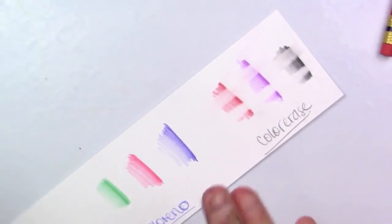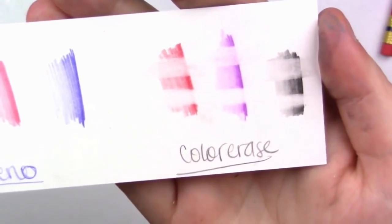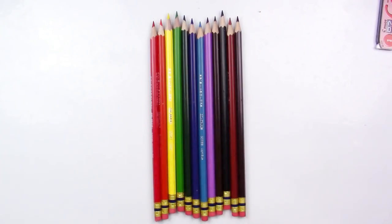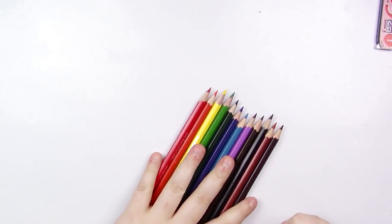I swear, there is nothing this thing cannot erase. The erasers on the Colerase aren't really that great, but this Sumo Grip just picked that pencil right up and took off with it, which is great. Now that we've talked about the Colerase pencils, I'm going to put these aside and we're going to talk about the Coloreno.